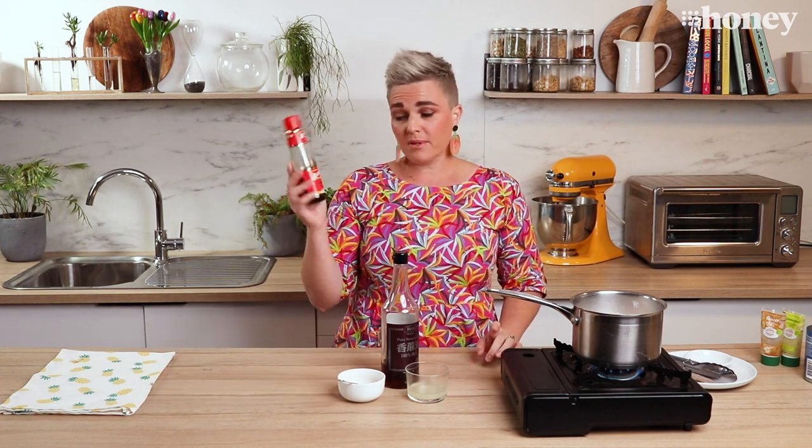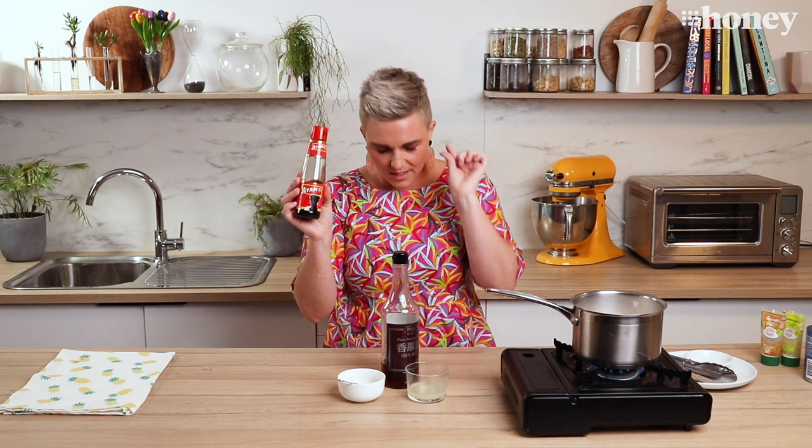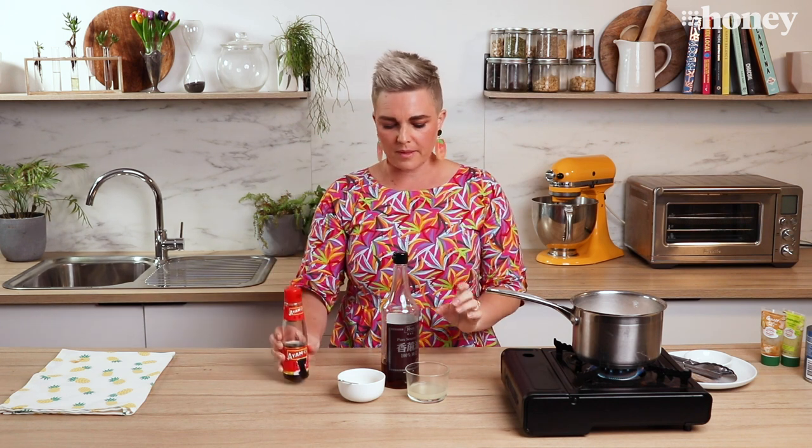Another ingredient lots of people have been asking me about is fish sauce. This is the greatest ingredient to use in salad dressings, but a little bit goes a very, very long way. And once you put it in you can't take it out, so just add little bits at a time until you know exactly what you're doing with it.